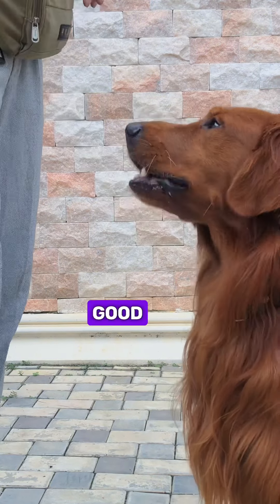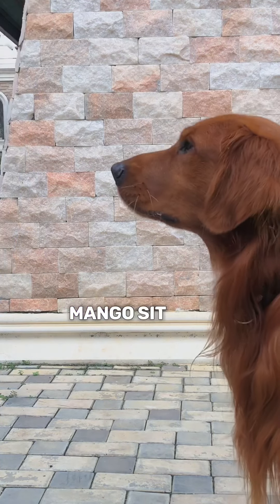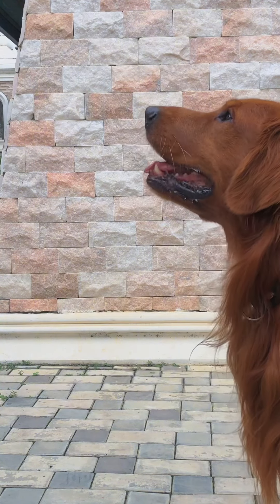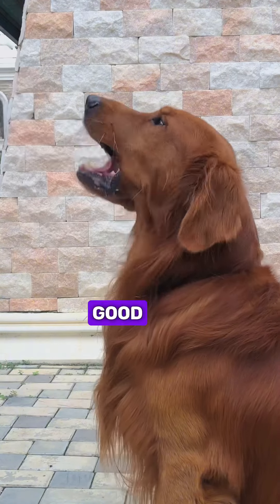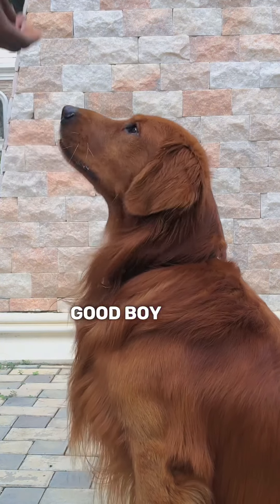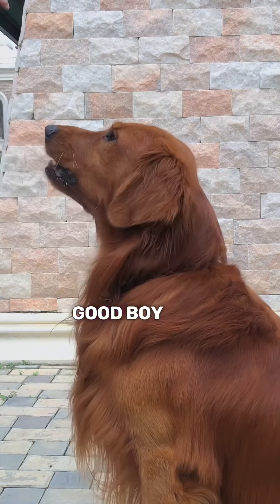Yes, good boy! Sit. Good, good boy. Yes, good boy — demonstrating the correct treat presentation technique with the dog.